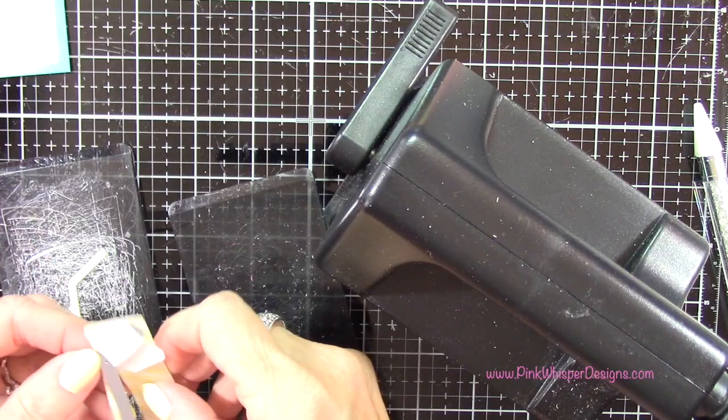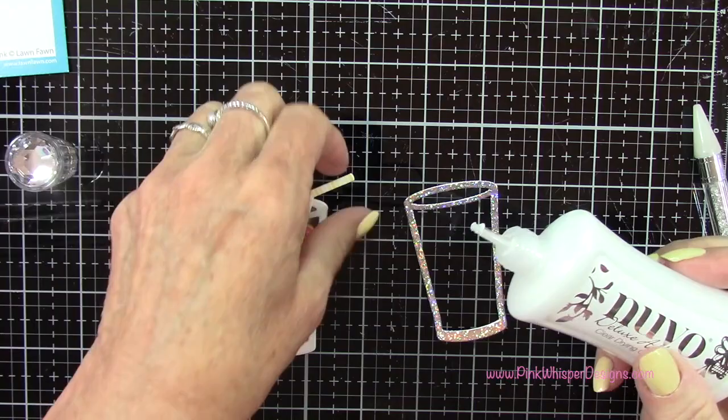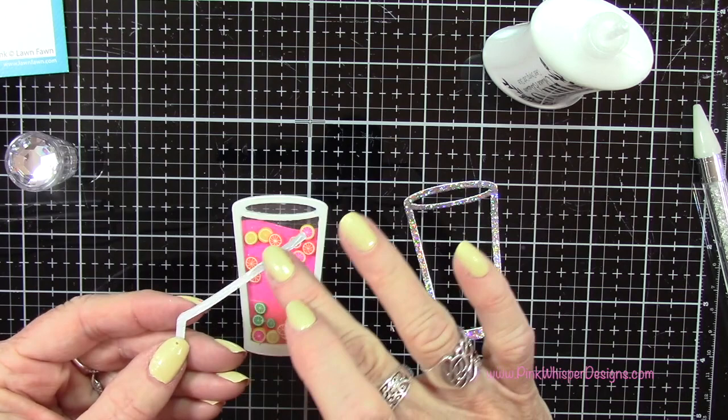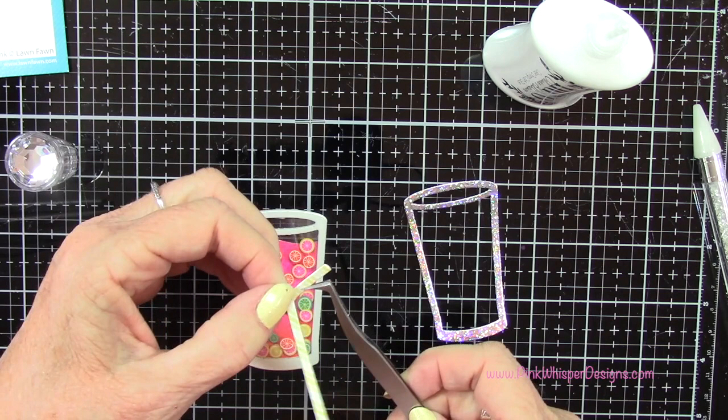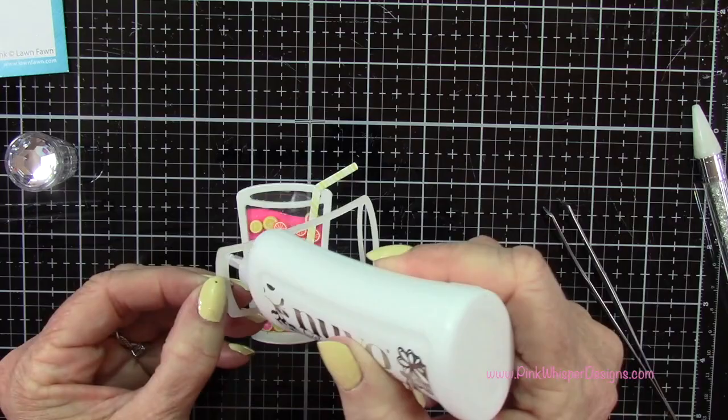Now let's go ahead and put the straw in before we put that frame layer on. What I didn't really realize as I was doing this was I really wanted the straw to be in front of that back panel. So I'll fix that a little bit later on — because when I place this frame down it makes the straw look like it's behind the glass rather than coming out the top. So don't worry about that, I'll show you a really quick fix for that here in a second. But for now let's go ahead and glue down that frame.